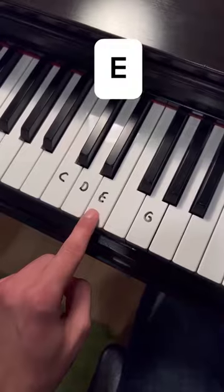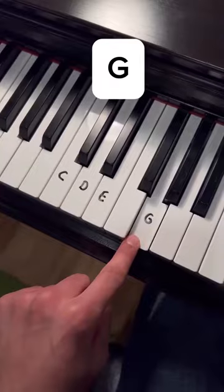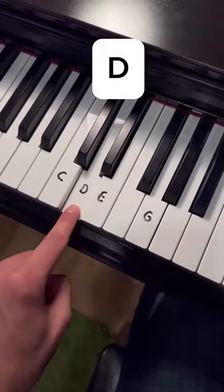Now left hand is easy. We start with E and then C, G, D and repeat.